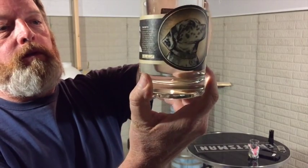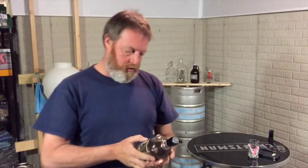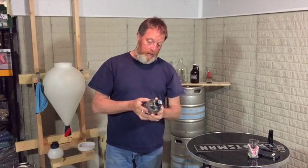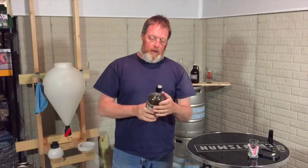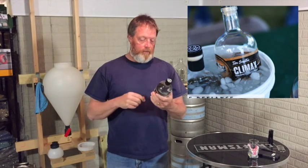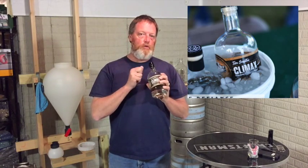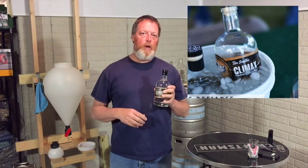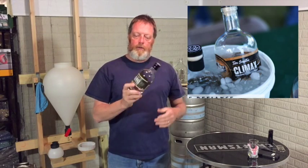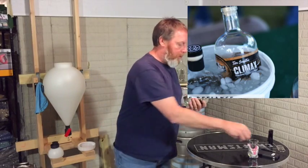It's got his dog on there, a little bio, and the ingredients — which is pretty much corn, barley, and rye. I've tried some of the other brands of moonshine with cherries, blueberries, and all that, but this is supposed to be as close to actual moonshine from a still in the old-fashioned way that you can get in a commercial brand. So without further ado, we'll go ahead and open this up.